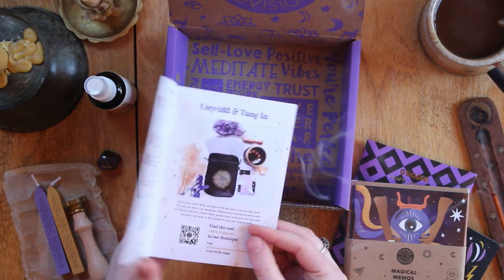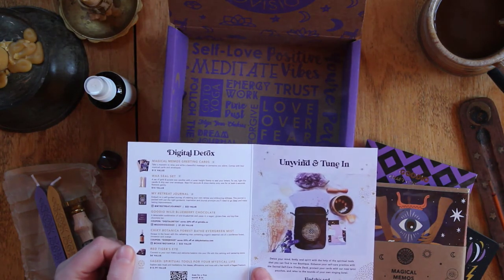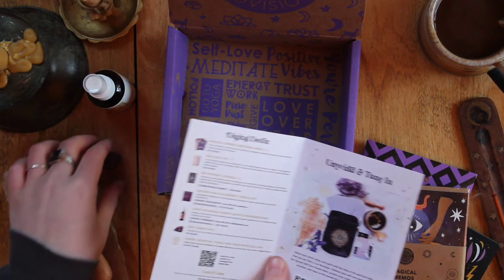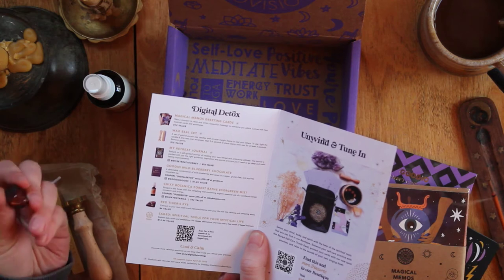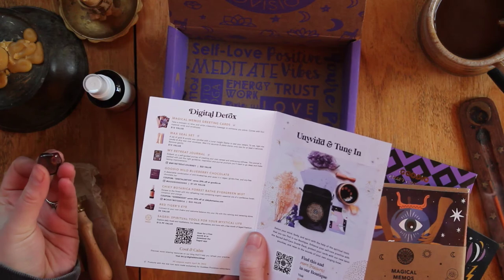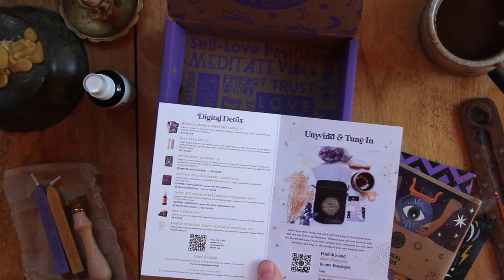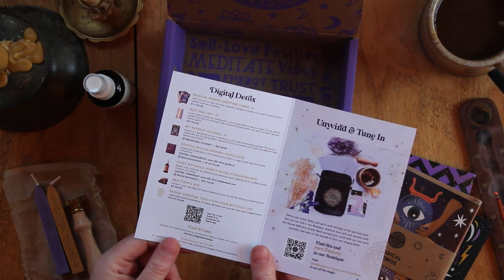The box summary lists everything included: greeting cards, wax seal, retreat journal, delicious chocolate, the mist, and red tiger's eye — so that confirms what the stone was! It connects to the root chakra and welcomes balance with its calming and centering energy. I'd never seen red tiger's eye before. This also comes with a free month of Saged Premium — a bit ironic for a digital detox box, but I'm sure I'll end up using it.